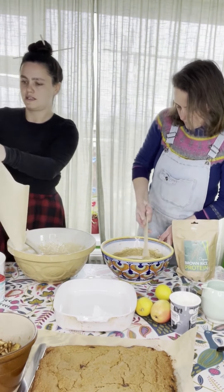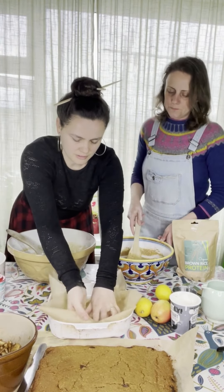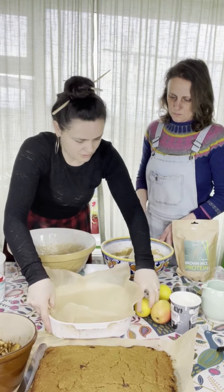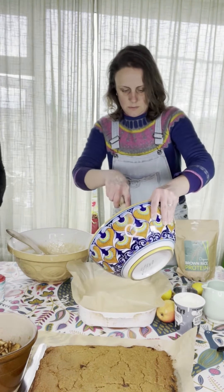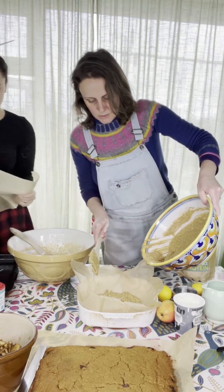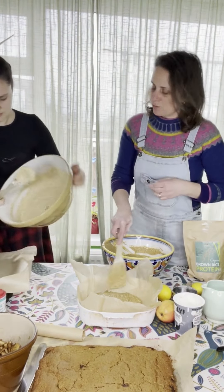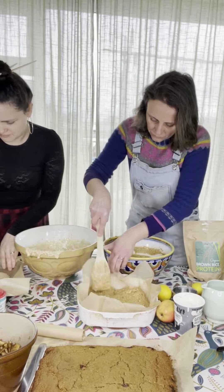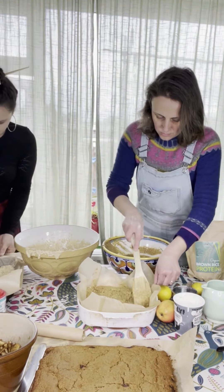Just to make it easy when it's time to get it out of the tray, I've got this parchment paper. You don't have to be exact — if it comes up the edges a little bit, that just makes it easier to lift out. You want to put about half in now and then put the other half on top. Make it go around on the bottom of the tray. This is something really easy to make with the kids, and it's so simple that after making it once or twice the kids will just remember the recipe.